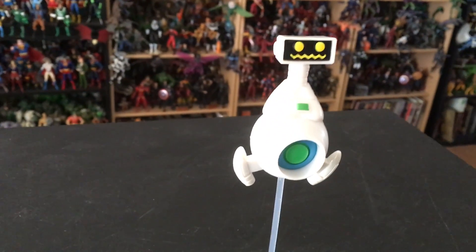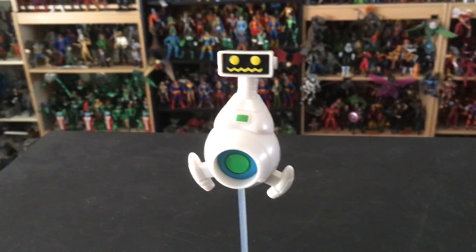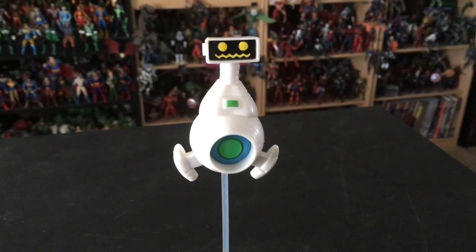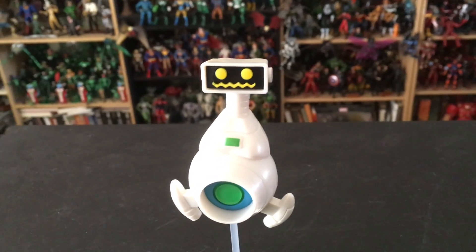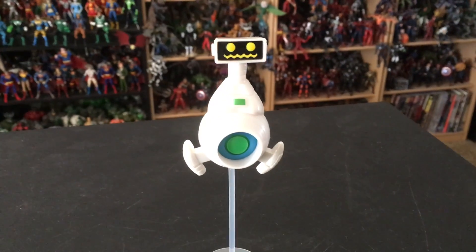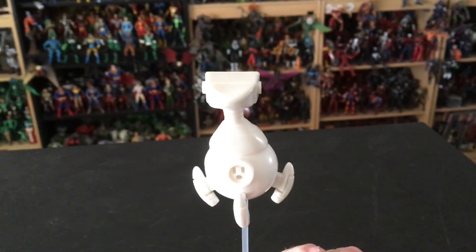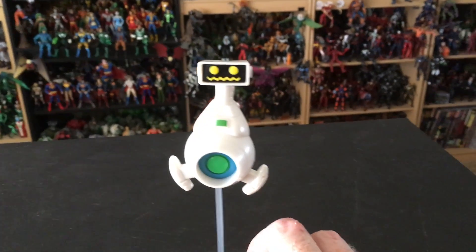This is the part I was actually really excited about — this is Herbie. The cool thing is we haven't actually seen a Herbie in Marvel Legends since the old Toy Biz Fantastic Four box set, so it's really someone that's been needed for a long long time. His head actually swivels — he has a total of, you guessed it, one point of articulation — but he's an absolutely wonderful figure. You can see he's got the three propulsion units and the plug in the back. Just a wonderful job on our little friend Herbie.